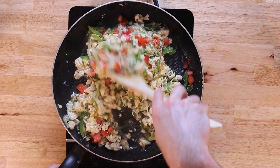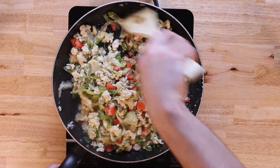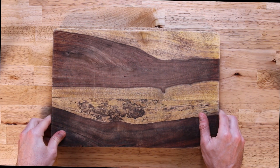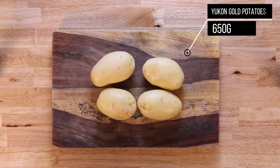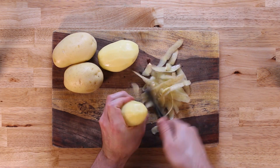We'll fold that in and give it a good stir to make sure it's all well incorporated, then place this off to the side with our ground turkey. Finally, we're going to make a quick potato filling. We'll start with 650 grams of Yukon gold potatoes, which is roughly three large ones or four smaller ones.